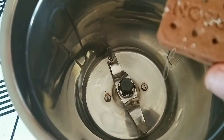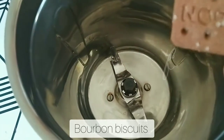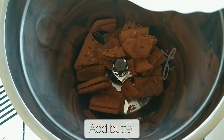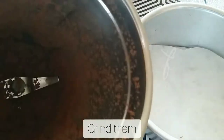Now we are going to show you a bourbon biscuit. We are going to add a cream biscuit. We are going to add a biscuit. We are going to add 2 tbsp of butter.